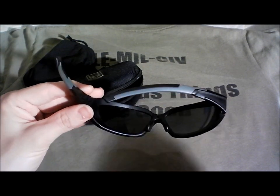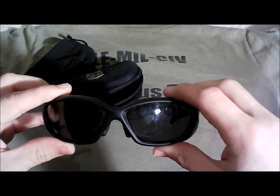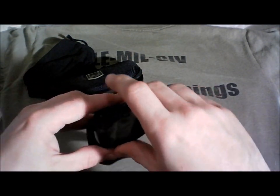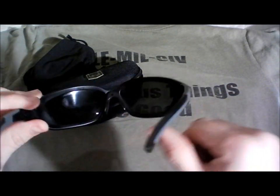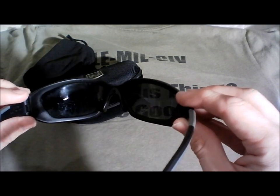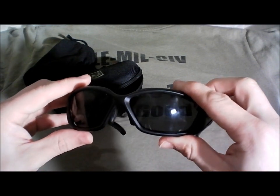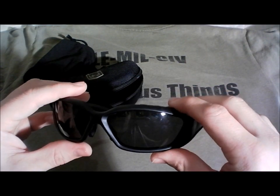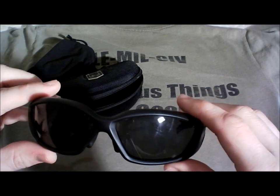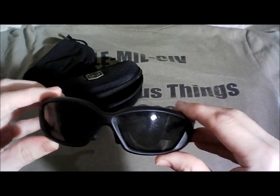Lastly, probably something that's not going to happen, but if Revision stumbles across my humble little site — some type of lens interchangeability would be great. Because these are sunglasses style, it's all a sealed unit, but I think it'd be doable. The price would go up, but it'd be nice, because once the sun goes down — which happens very fast out here — you're stuck with these dark lenses and have to switch to more traditional shooting glasses. But we've got a lot of sunlight and these function 99% of the time.